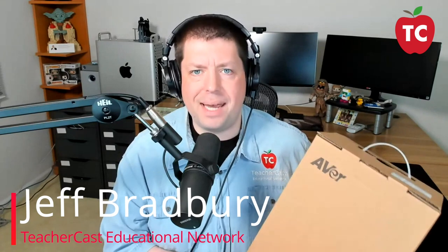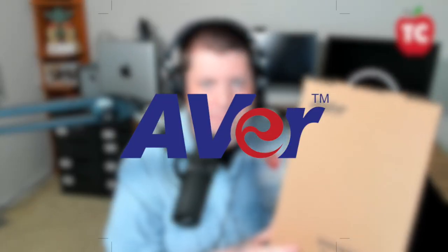Hello everybody, welcome back to EdTech in the Classroom. My name is Jeff Bradbury and today I am so excited to be showing off the brand new DL30 multimedia camera from our friends at Avram. There are so many different things that this thing can do — let's take it out of the box and see what it can do.